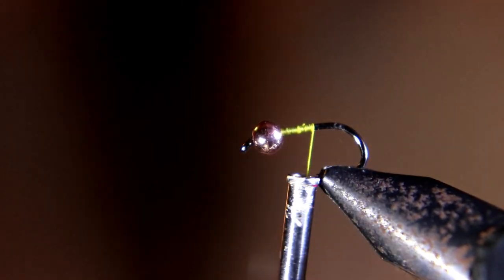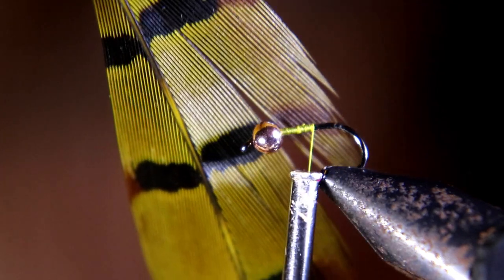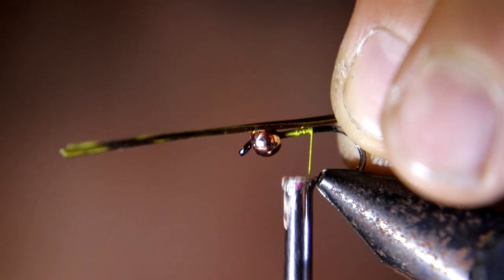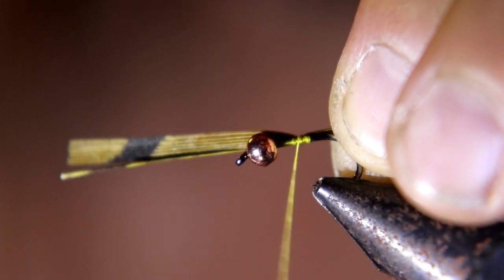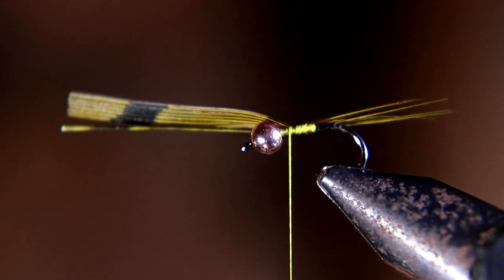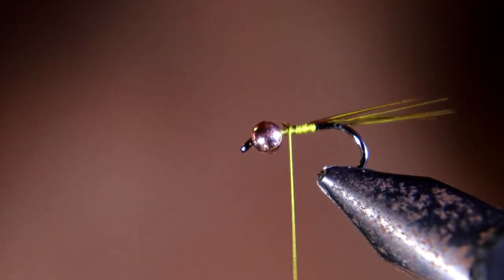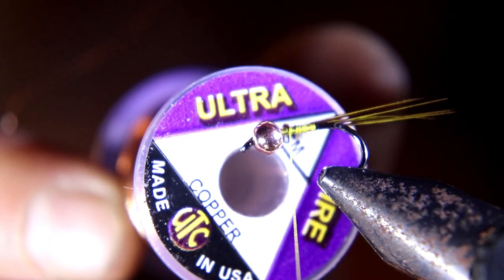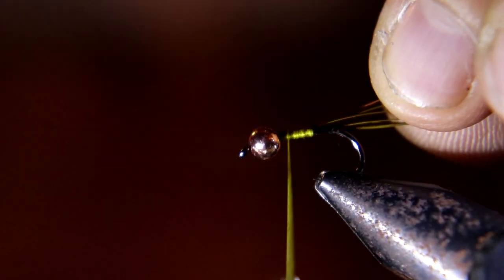We're going to run our tying thread back about halfway, then tie on one of these olive pheasant tail — about four or five fibers of the tail fibers in. I'm going to measure it for length, the length of the shank of the hook. Now we're going to tie in this ultra wire, copper, small size. We'll tie that in.